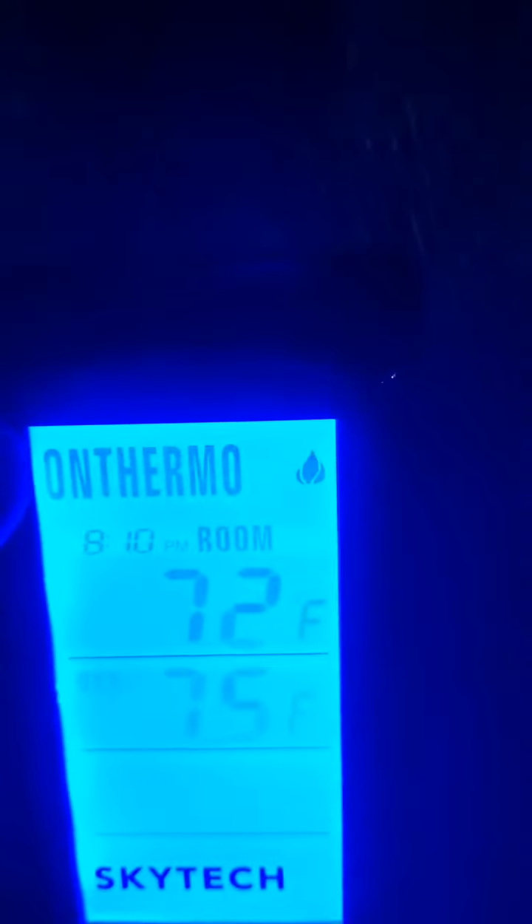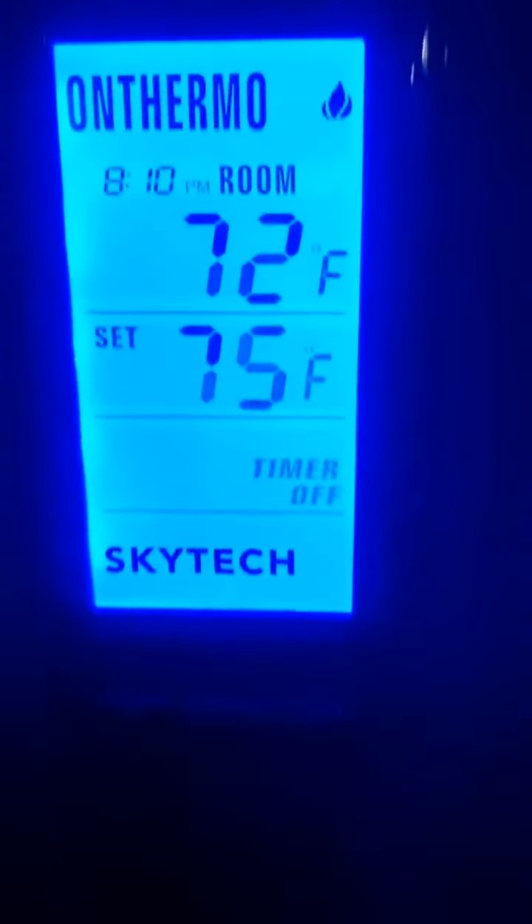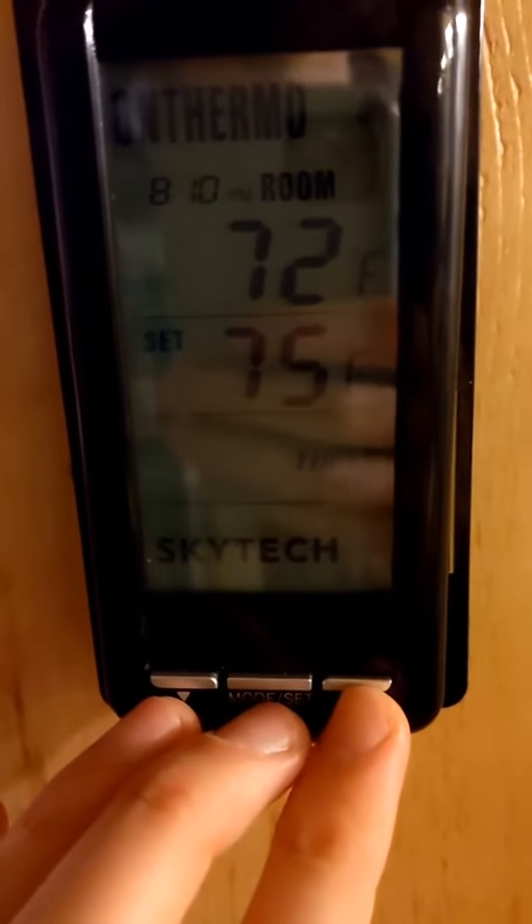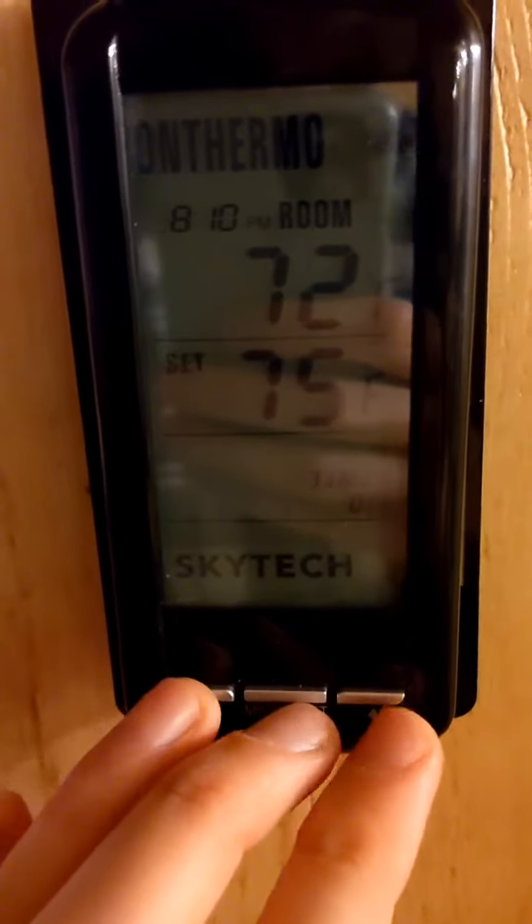The third setting — and this is the one we recommend — is the on-thermo setting. This allows you to set a temperature for the house. For example, right now it's set to 75 degrees.